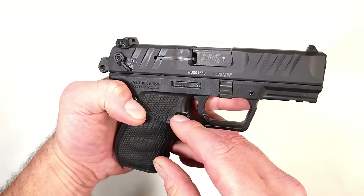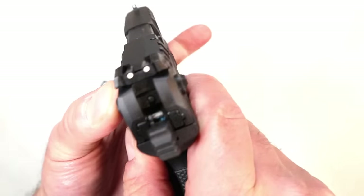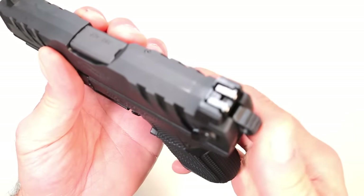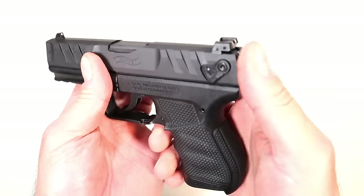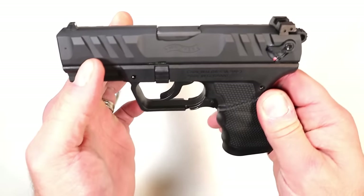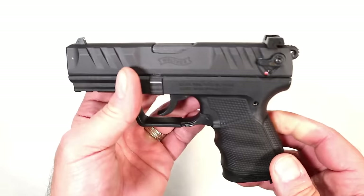You'll notice it has an ambidextrous thumb safety — it is not a decocker, but one of the things that makes this interesting is that it will essentially decock the gun. It has a plate that goes over the firing pin, and then you manually drop the hammer and it doesn't go all the way back, making no contact with the firing pin. Then in order to fire it you have the red indicator and you are good to go. It also features super terrain slide serrations and a 3.7-inch barrel.